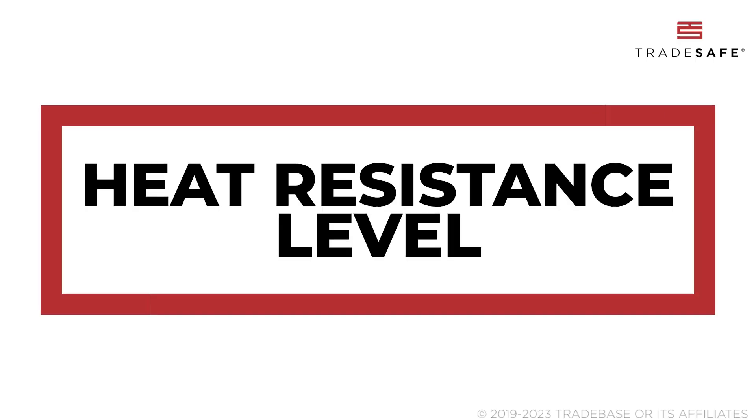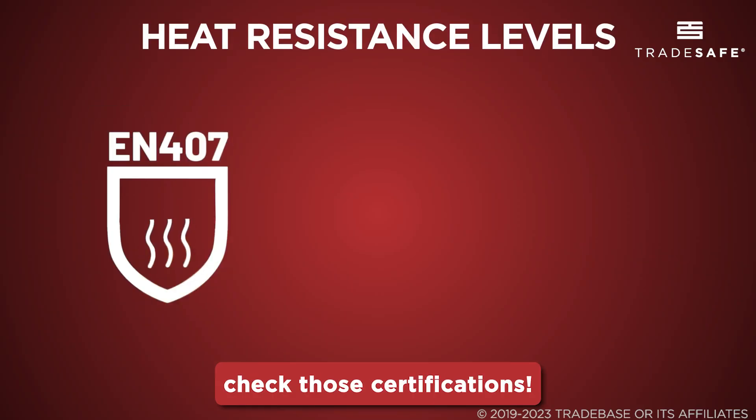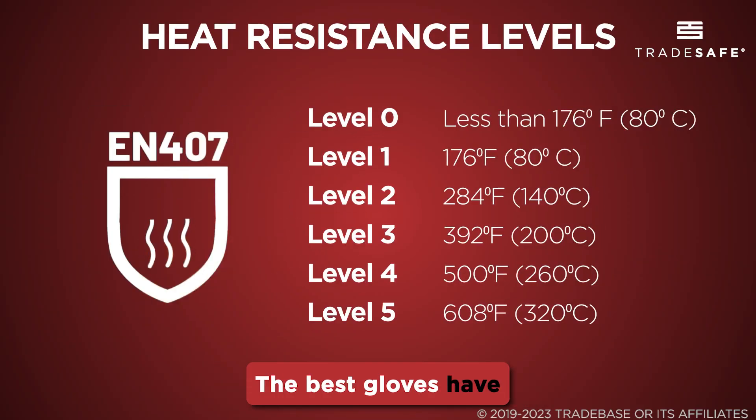Another critical factor is the heat-resistant level. Don't just go by looks — check those certifications. The best gloves have clear safety standards they meet or exceed.